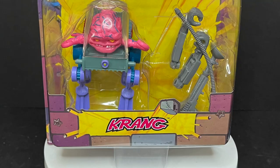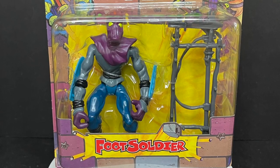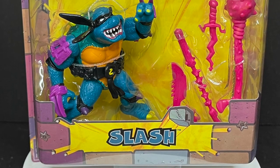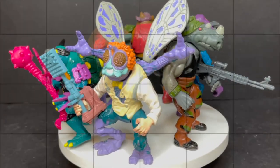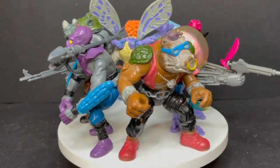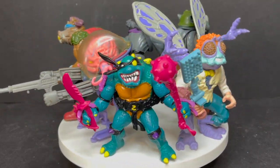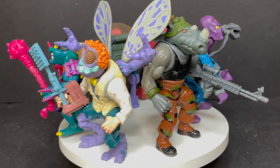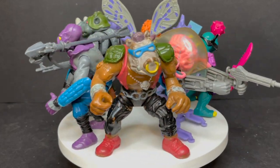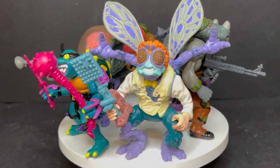You have Baxter Stockman, Krang in all his glory, Rocksteady, a foot soldier, Bebop, and Slash making his triumphant return. Just cut the tape, open it up, and you've got six brand new old school 1980s Villains TMNT figures. I'm pulling out all my original Teenage Mutant Ninja Turtle villains that appear in this box set and we're going to do a whole bunch of comparisons. I'm not going to talk about articulation — if you have these, you know how they go. This is a look at the brand new TMNT Villains Six Pack by Playmates Toys.